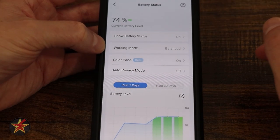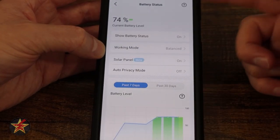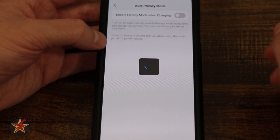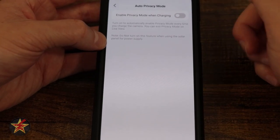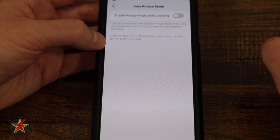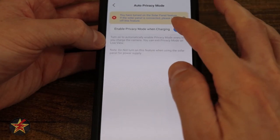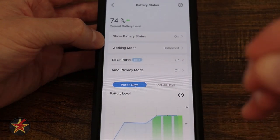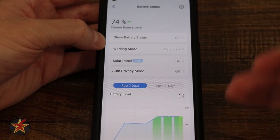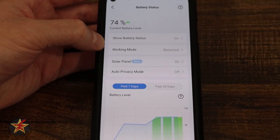Here we have our solar panel option — this is a beta option, but I have it turned on. At the top it shows green, meaning it is actually charging. Auto privacy mode is another great feature: if you bring your camera inside to charge and have this enabled, once you plug it in it will automatically go into privacy mode — no longer recording, no longer triggering, no longer sending notifications. If you've ever charged a camera indoors and been notified every time you walk by, you know how useful this is.